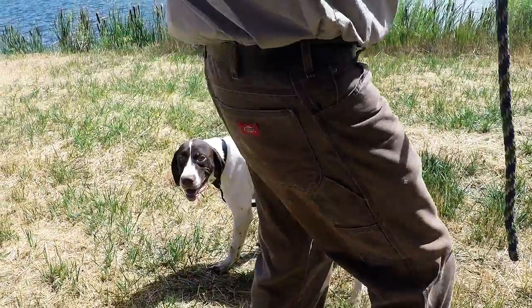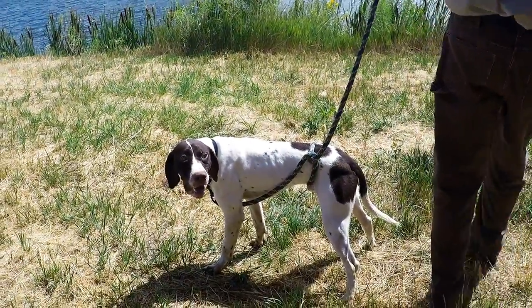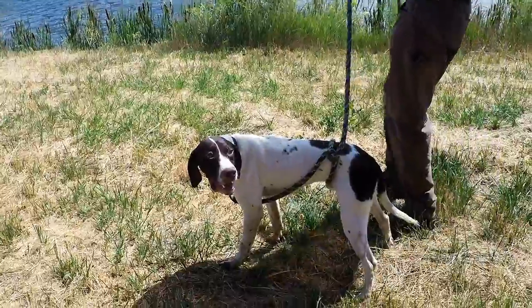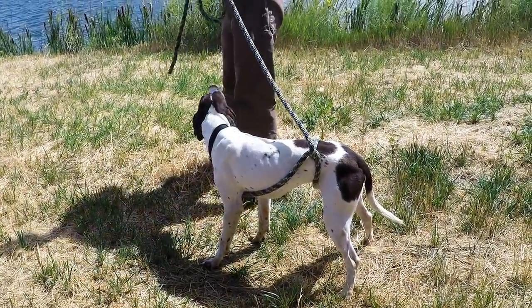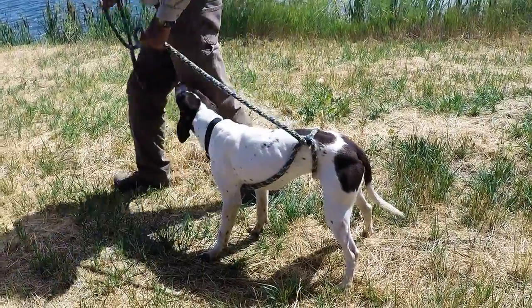After a couple of days, you should be able to move around him without him trying to move. If he holds his position, give him some praise and let him know that he is being a good dog, but never allow him to move until you give him the release command.